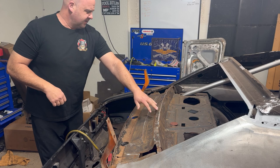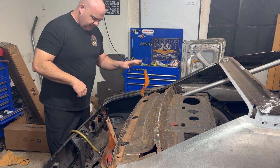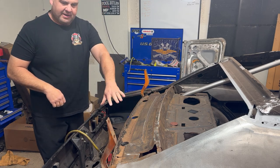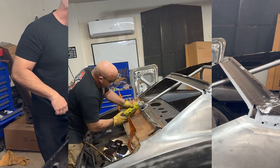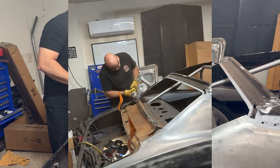As I came through and fixed this, luckily it wasn't rusted all the way through. As you can see, I'm taking a flapper disc and kind of cleaning this up, trying to get it back to bare metal, cleaning all this surface rust and dirt out of here.